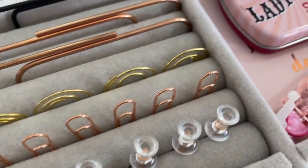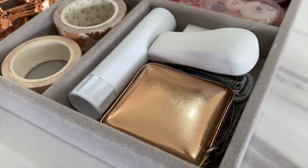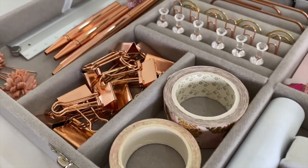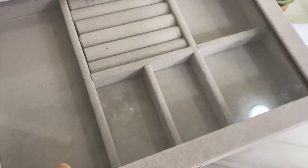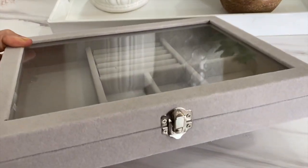Hey my loves, welcome back to another video! For those of you who are new, I'm Ravina Singh, a home management consultant, and I love sharing my tips and ideas here on my channel. I've been decluttering and trying to downsize — I'm in no way a minimalist, but I'm going with less to simplify my life.